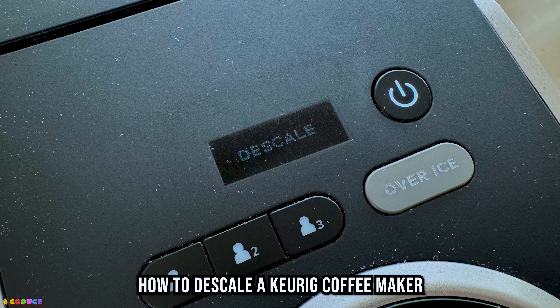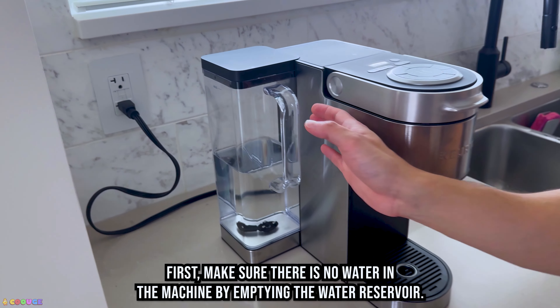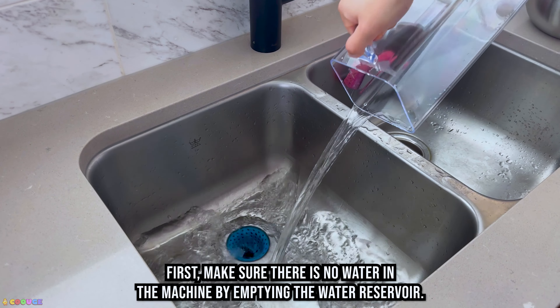How to de-scale a Keurig coffee maker. First, make sure there is no water in the machine by emptying the water reservoir.